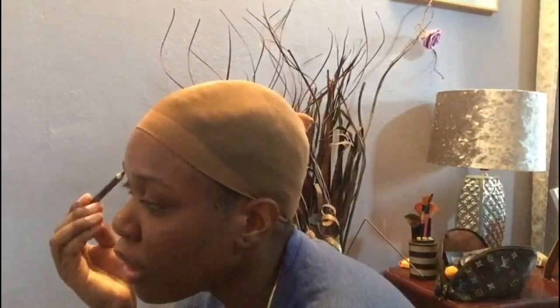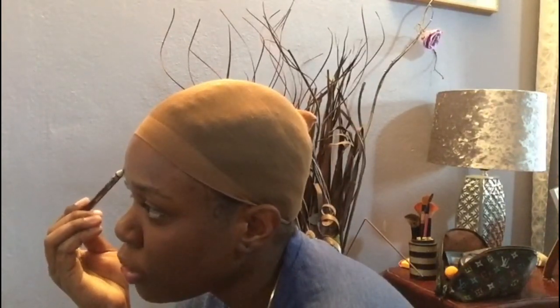Without further ado, let's get into the video. I have a tripod so it can face forward while I do my makeup. I'll still show you step by step as I go along. I usually do my makeup in the bathroom, but there's nowhere I could put my phone there, so I'm in the bedroom so you guys can see while I'm getting ready.